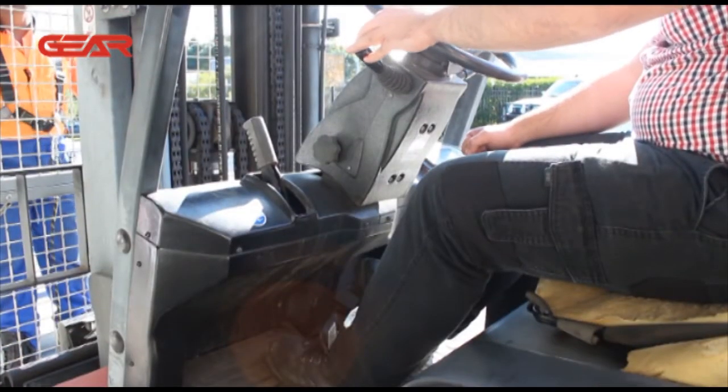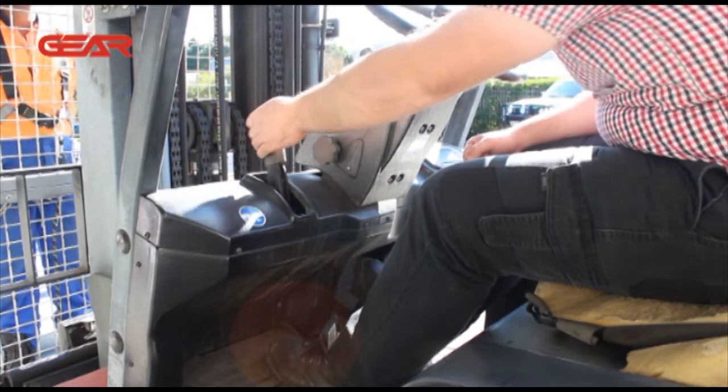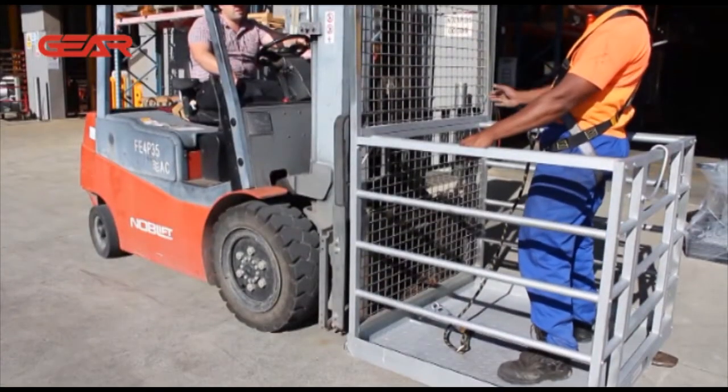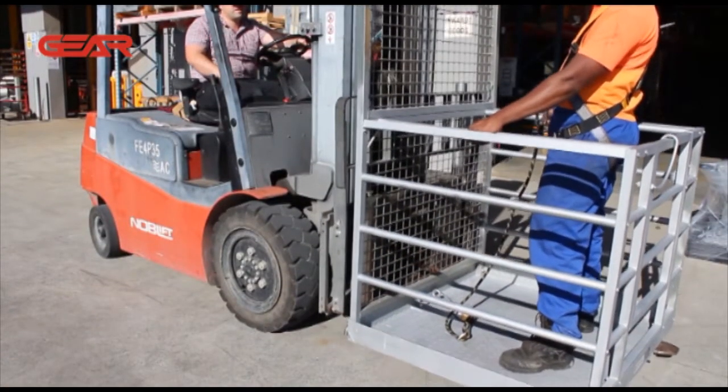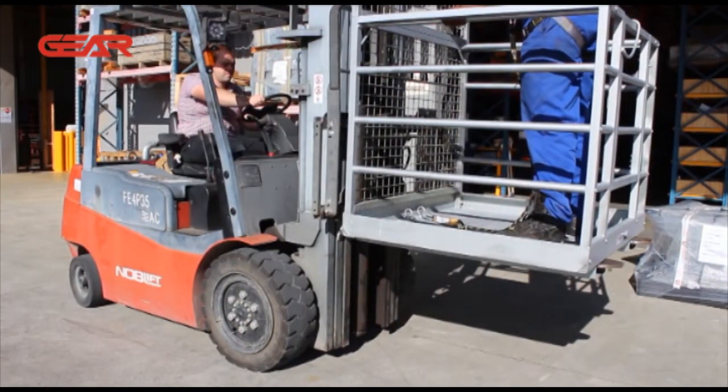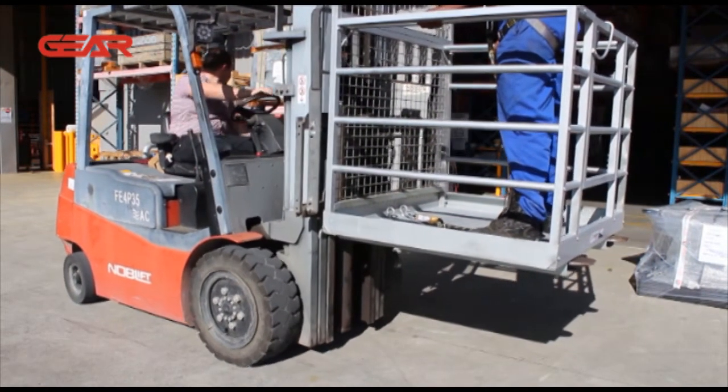The forklift must remain in neutral with the parking brake applied. Keep hands and feet away from any controls not in use. Smoothly lower and raise personnel only at their request, and only move elevated personnel horizontally for minor adjustments at their request.